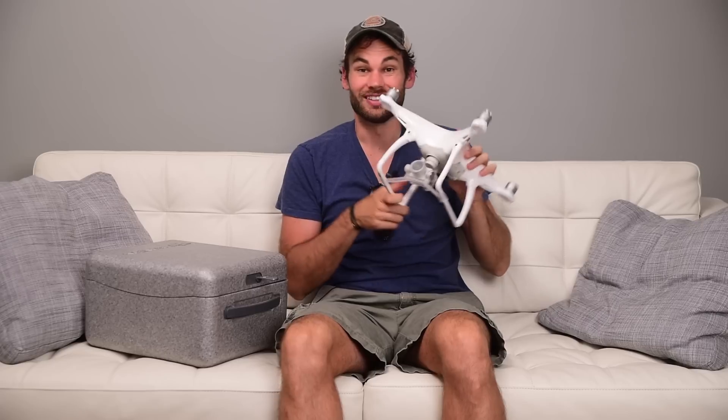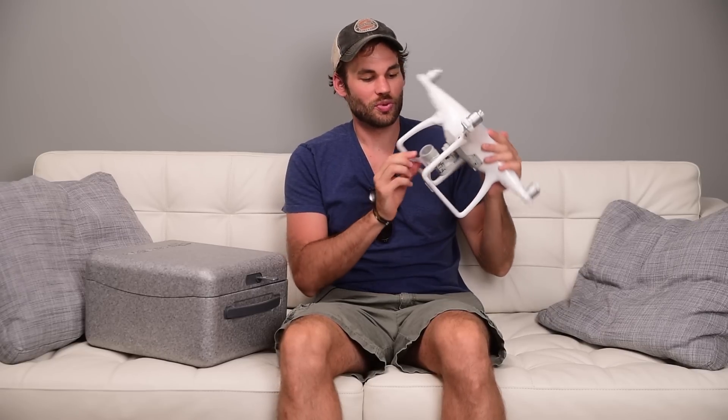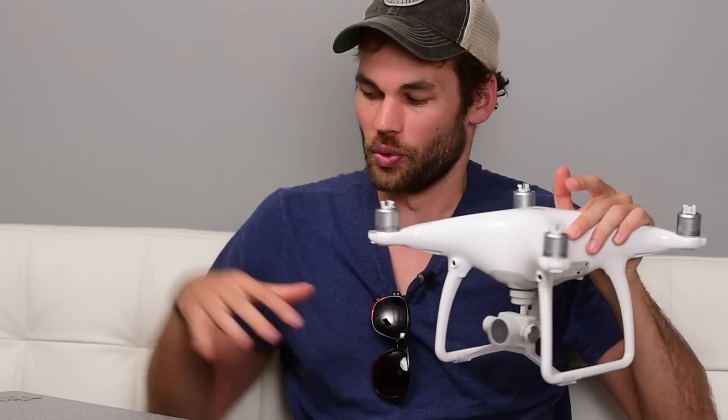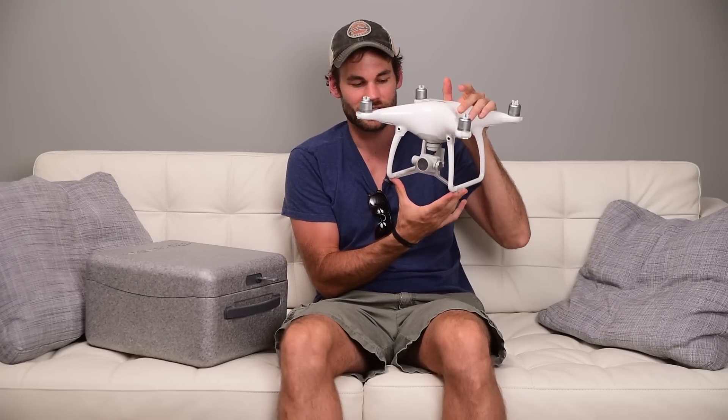Something else that I absolutely love about this drone is it comes with this little holder for the camera. If you've ever used any of the other DJI Phantoms, when you put it in the box the gimbal just kind of bangs around as you travel. This holds everything totally stationary. I don't know if it was bad for the gimbal before — I never had one break — but now I feel like this is much safer than any of the previous versions.